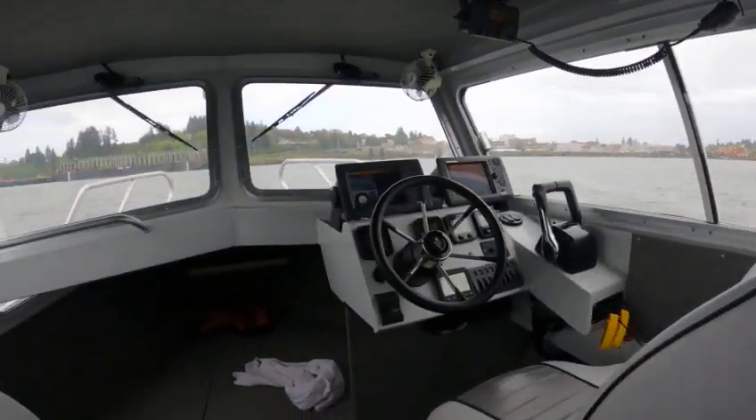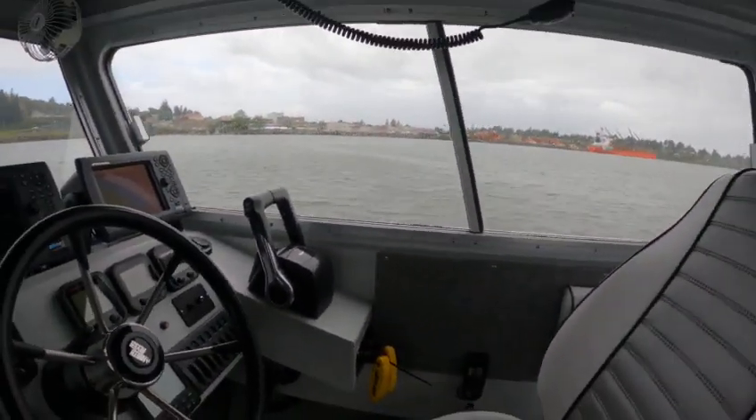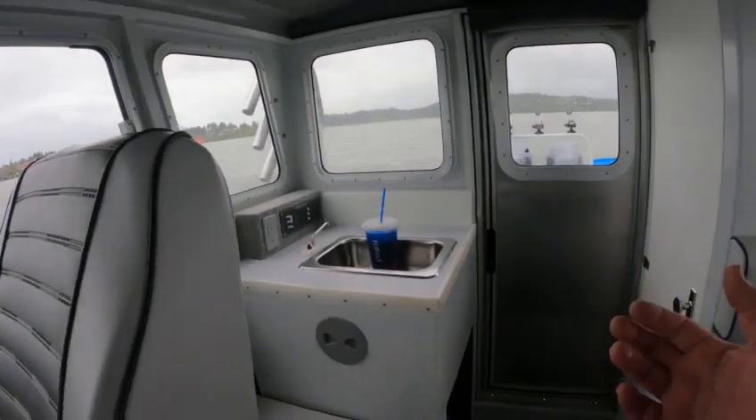That one motor does 35 to 36 miles an hour without using the trim tab. You can use the trim tab to pop you up quicker, but you really don't need to.